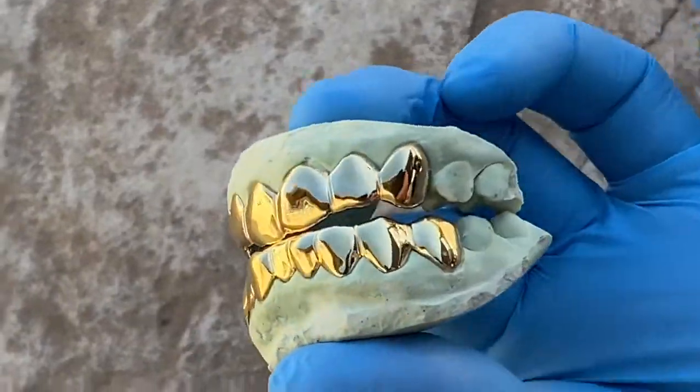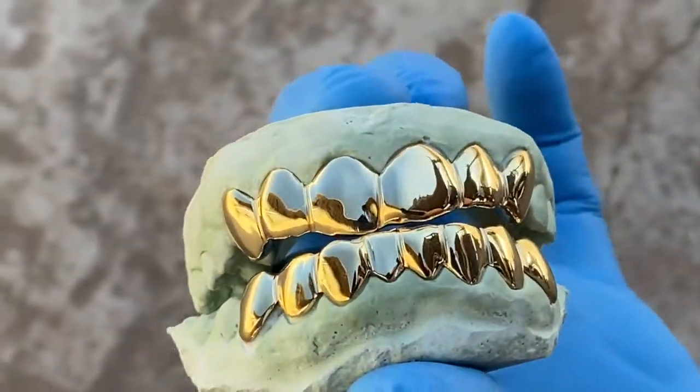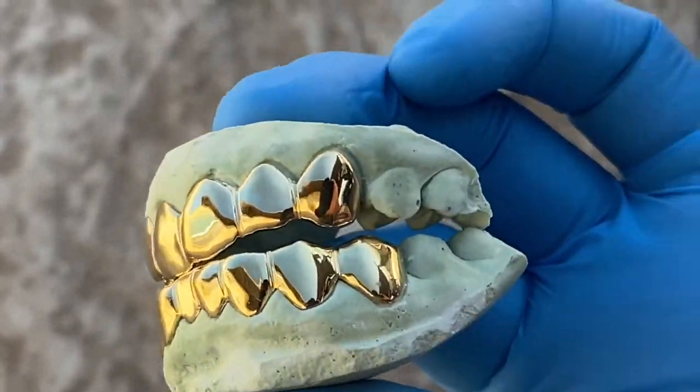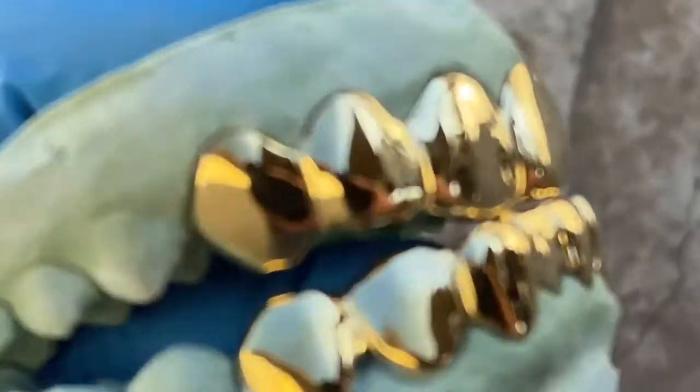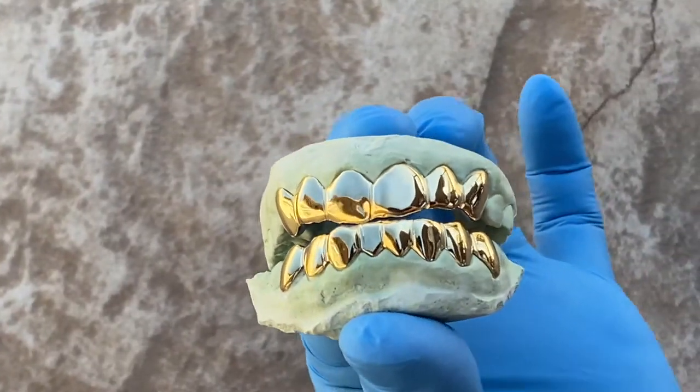Check us out guys, blingcartel.com — real custom fitted teeth grills. Thank you for watching, as always y'all have a good one.